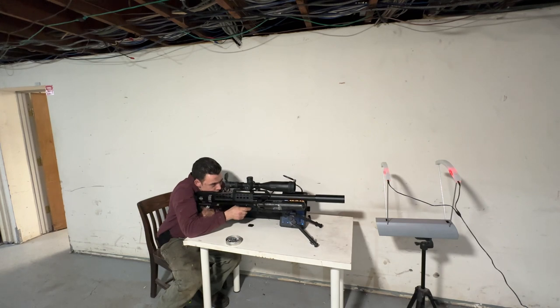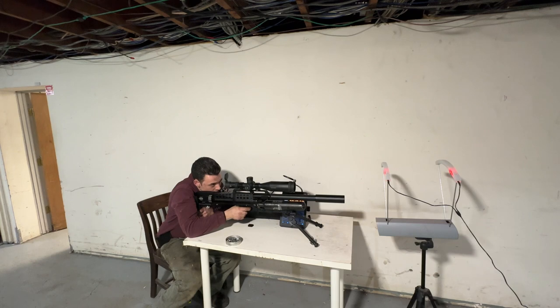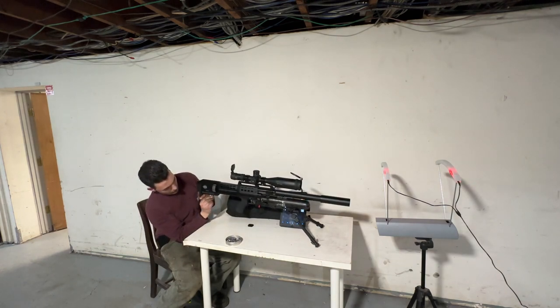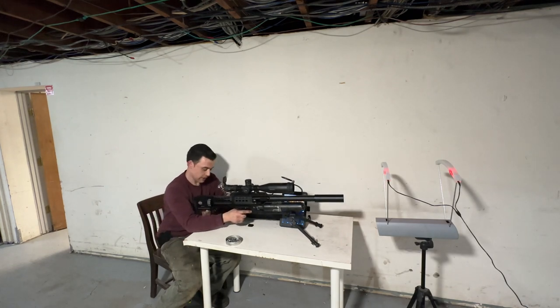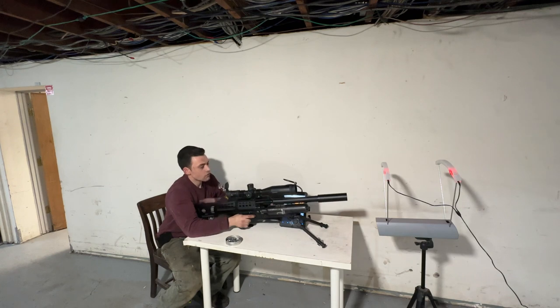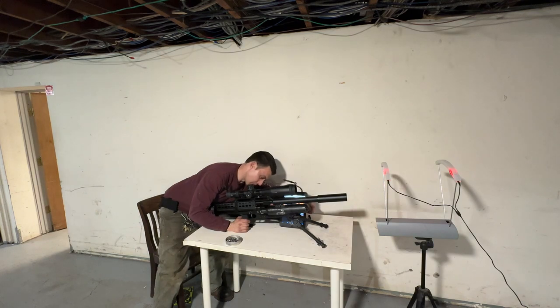First shot: 934. Second shot: 940. Third shot: 932. All right, so we're going to open it up a little bit — that's five clicks. You have quite a few clicks in there, so that should be pretty substantial. Next readings: 940, 939, 926. It's not too bad, but it does go through air very quickly when you have it on a high setting.